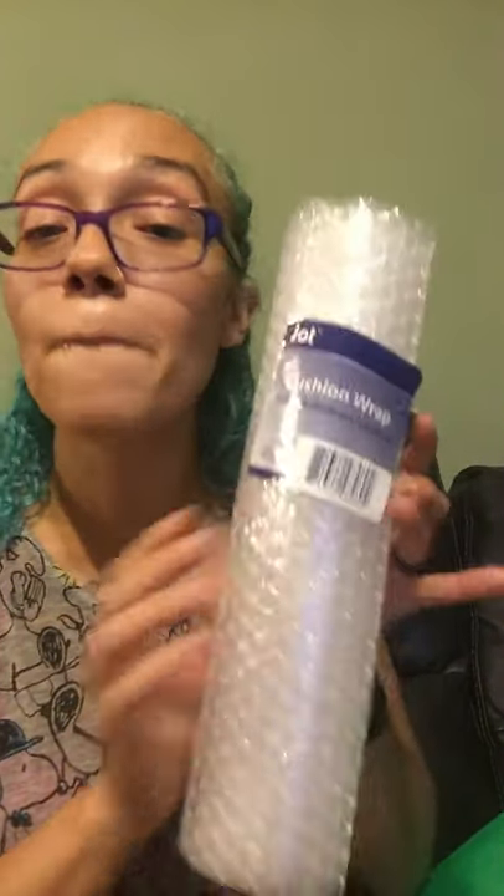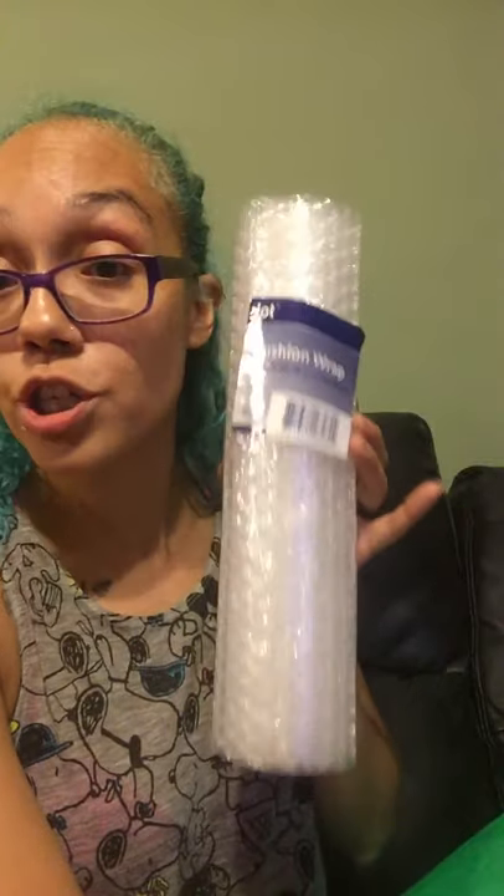Moving on to the other thing I bought today from Dollar Tree. I don't know how well this is, but it says cushion wrap — I call it bubble wrap. They call it cushion wrap from Jot, and it's 12 inches by 6 feet. I grabbed five of these because I need to put away some of my glass vases that I'm not using at the moment. I usually use them when I have fresh flowers, but since I haven't had any lately, I'm going to wrap them up nicely and put them away so they're not collecting dust.